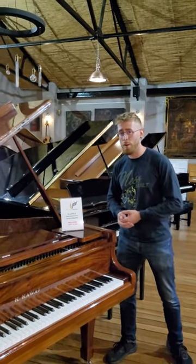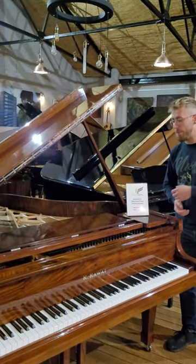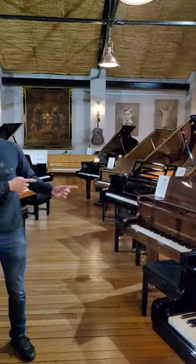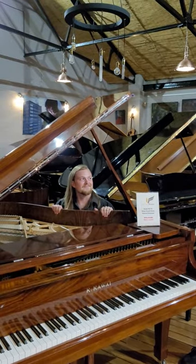Match my piano challenge. Today we've got the Kawai KG2C Baby Grand Piano in walnut polyester with chrome hardware. Ben, I want you to find me a matching guitar from the Gita.